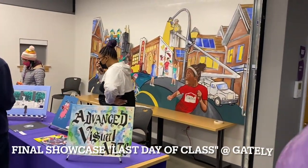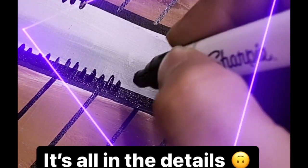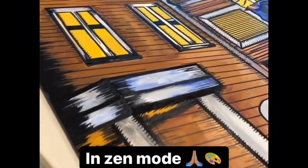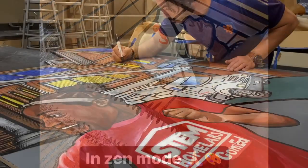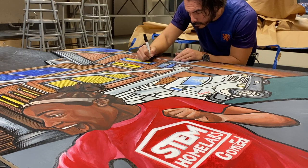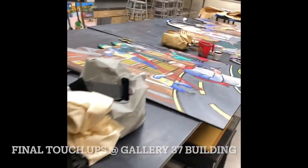Here we have the mural on display, somewhat finished — last day at Gately. The building itself had to be closed for holidays, so from then on the touch-ups had to be made at the Gallery 37 building in downtown Chicago.